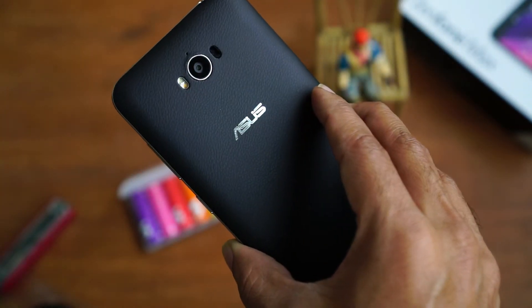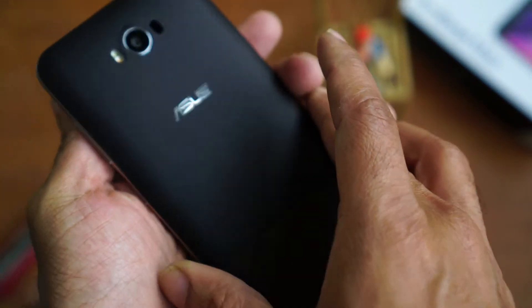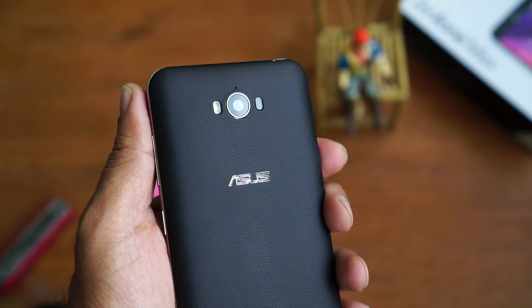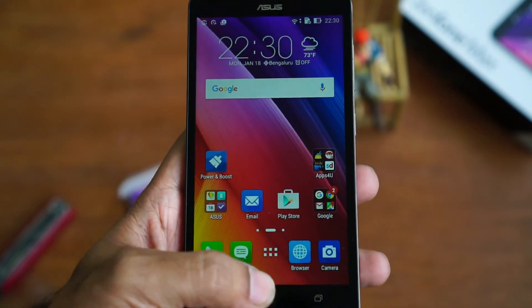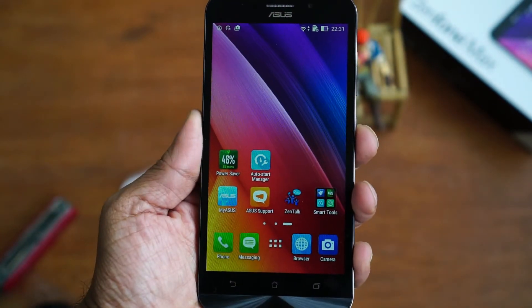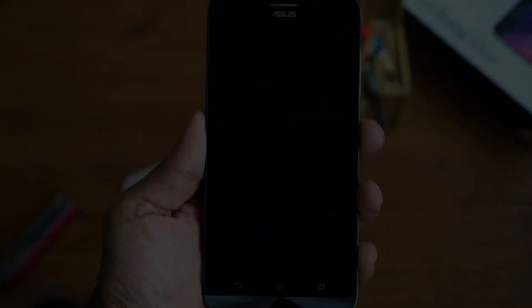My first impression is that this device is going to be impressive — it's got impressive specifications and an impressive battery. The design is also something new and fresh from the Zenfone series. I'm going to be using this device as my primary device for the next few weeks and will let you know my thoughts on the Asus Zenfone Max soon. Thanks for watching — make sure you subscribe to the channel. This is Giridhar signing off.